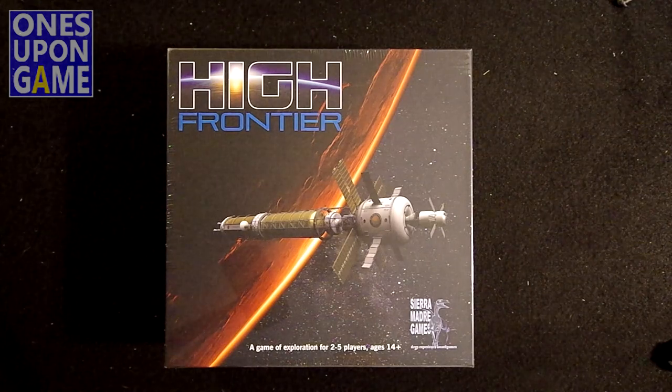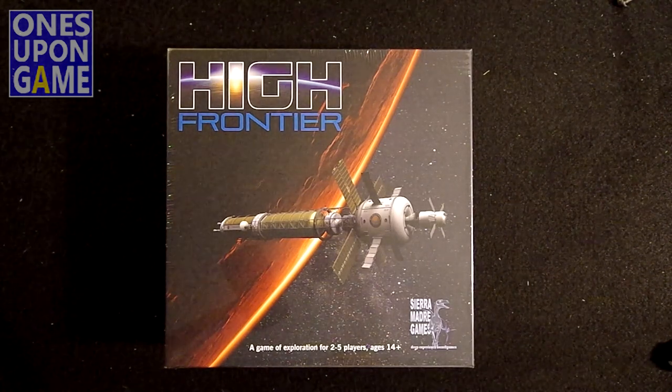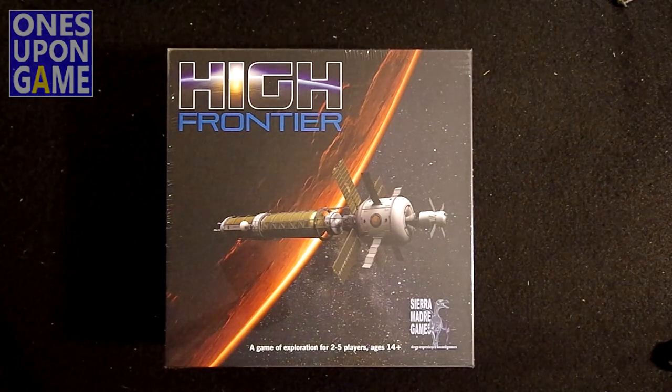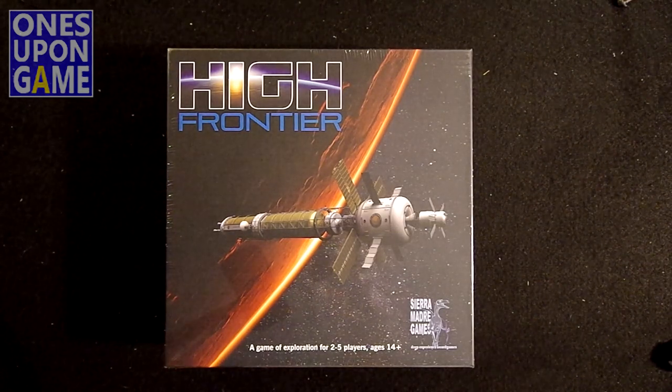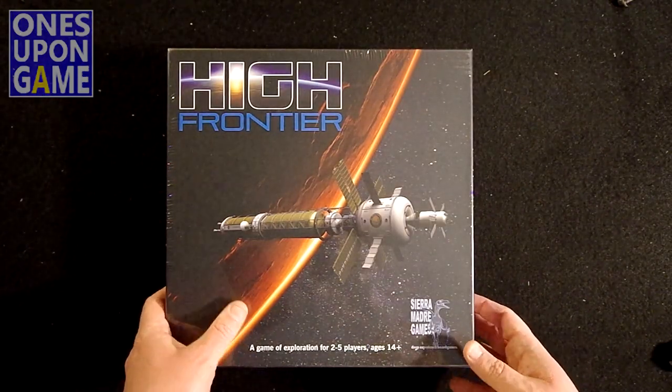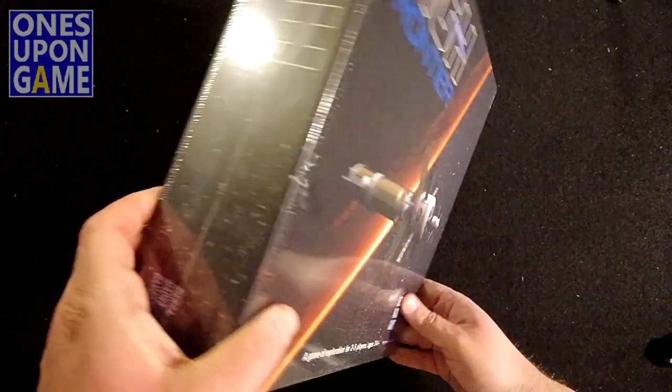And it is a beautiful, beautiful package. I've never played this game. I've never played any Phil Eklund game, but I heard such good things about it that I couldn't resist getting on board when the opportunity presented itself, so it showed up today. It is a heavy, heavy, heavy box.